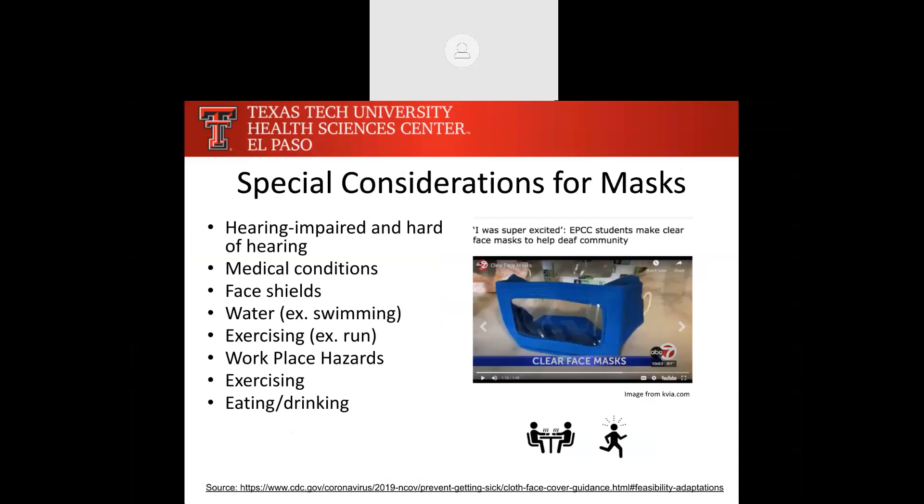Some special considerations for masks: if you're hearing impaired or hard of hearing, wearing a mask can disrupt communication. You could consider writing communications down and sharing notes, or look for a mask with a clear area over the mouth that allows for lip reading. If you have a medical condition that makes wearing a mask difficult, ask your healthcare provider. Regarding face shields — I've been seeing people wear them, but they're not officially recommended. They're an extra layer of protection but don't replace a face mask covering both nose and mouth. If you choose to wear a face shield, also wear a face mask appropriately.